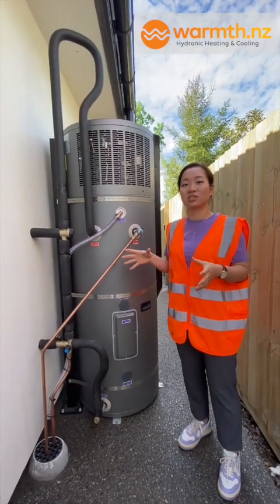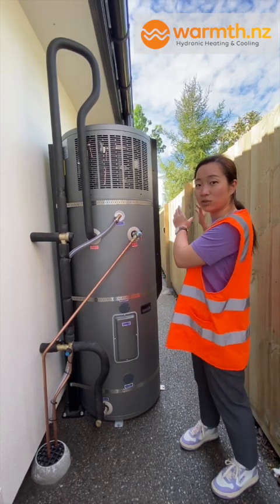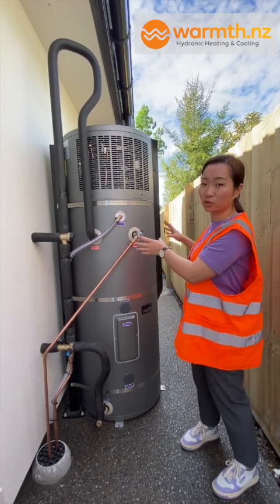When it comes to installation, it's no different from an outdoor cylinder. You still need the plumbing work, you still need the electrical work to connect to the power source.